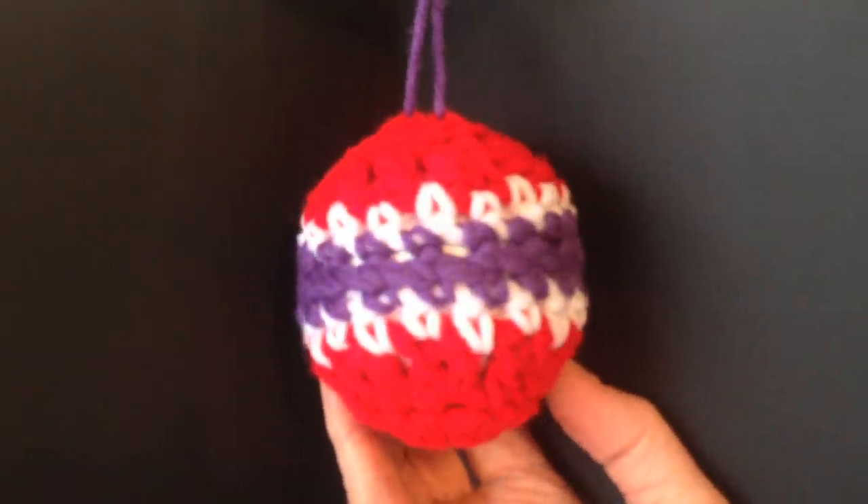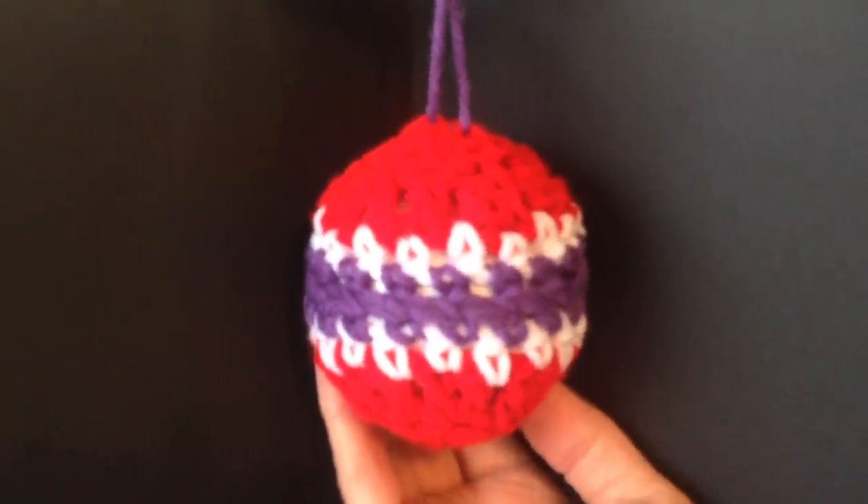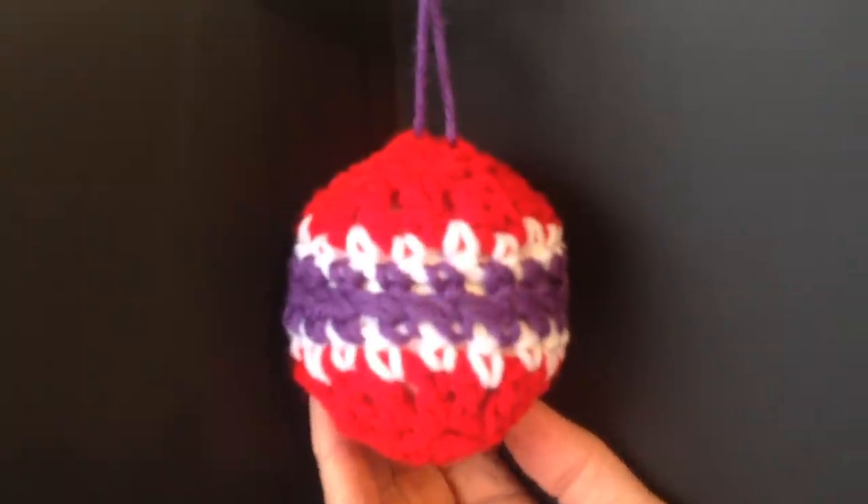Hi everyone, this is Emmy. Today I'm going to show you how to crochet these Christmas balls. So let's get started.